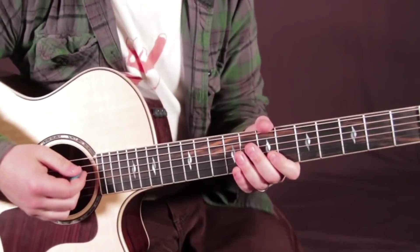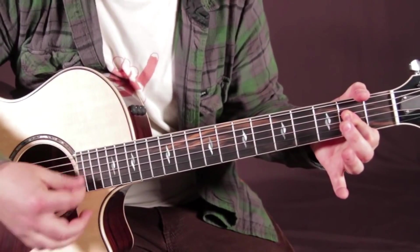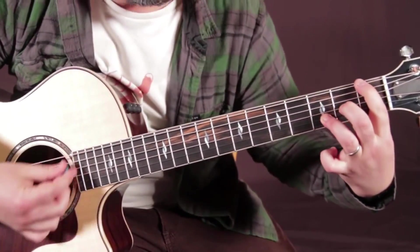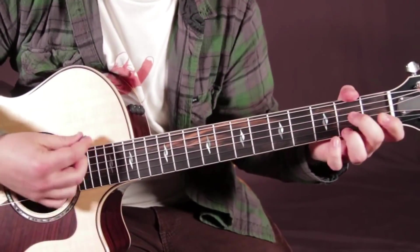So here it is again from the top, a little bit slower. You got the intro, A major. And then the turnaround. E minor 7, A7.